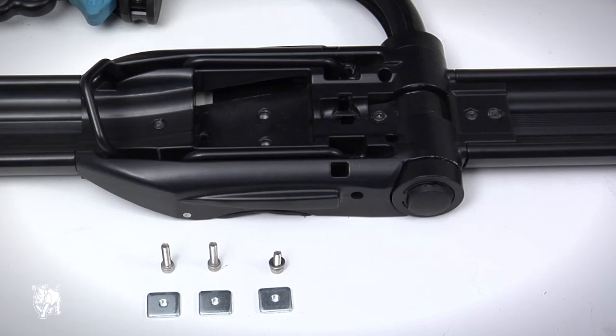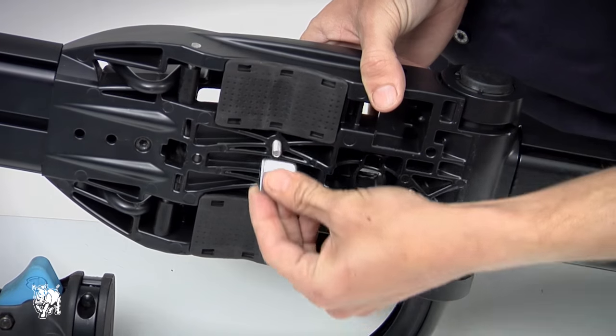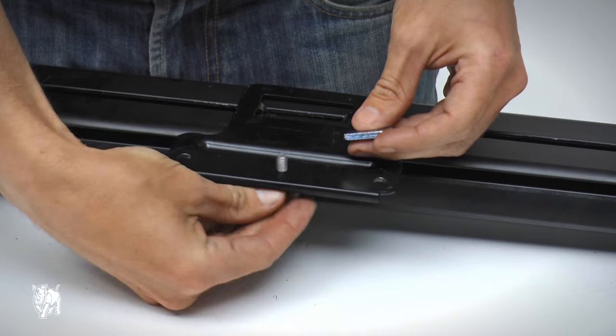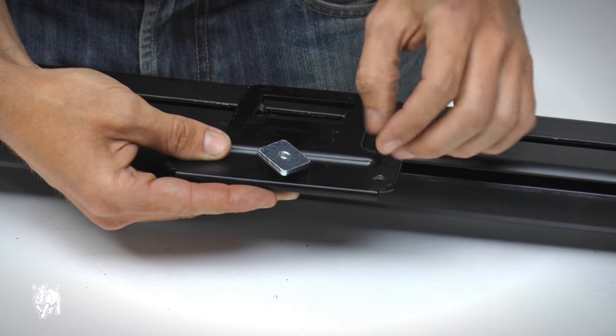Pull out both straps. Using the RBCA 034 hardware from the front and the rear of the carrier, loosely fit the M6 x 25mm socket screws with M6 square nut to the front of the carrier. Loosely fit the M6 x 16 socket screw, spring and flat washers with the M6 square nut to the rear of the carrier.